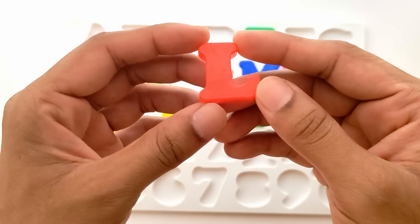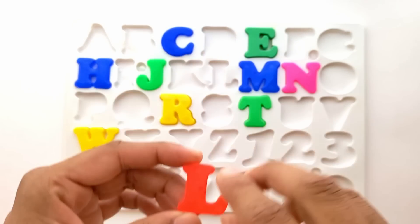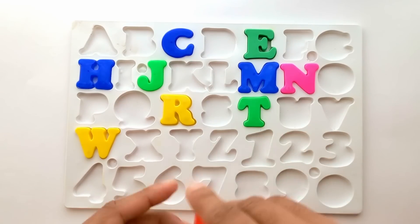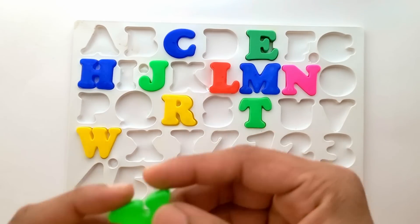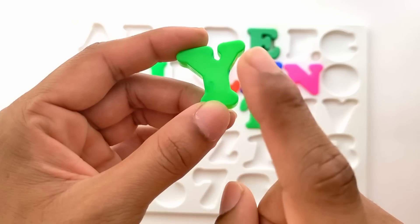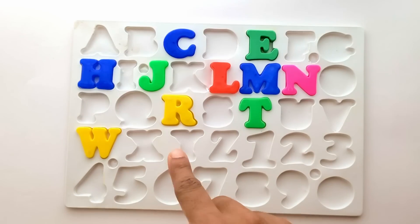Next is L. L for lion. And this is red color. It fits next to M on the left. Next is Y. Y for yak. And this is green color. Where does Y fit in? It fits right here.